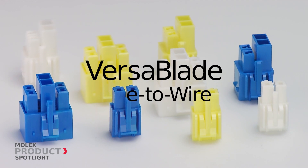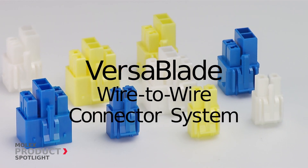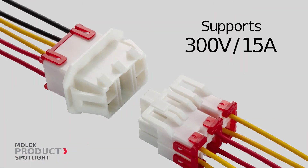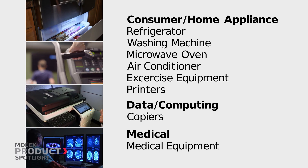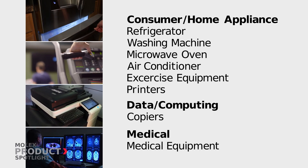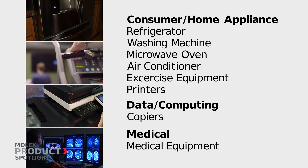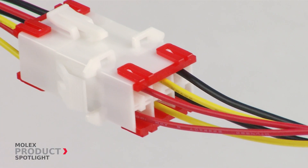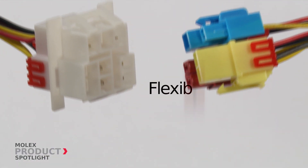The VersaBlade wire-to-wire connector system by Molex. These connectors offer reliable signal and power transmission at 300 volts and 15 amps, ideal for the consumer, home appliance, data computing, and medical markets. The VersaBlade wire-to-wire connector system is available in multi-module configurations.